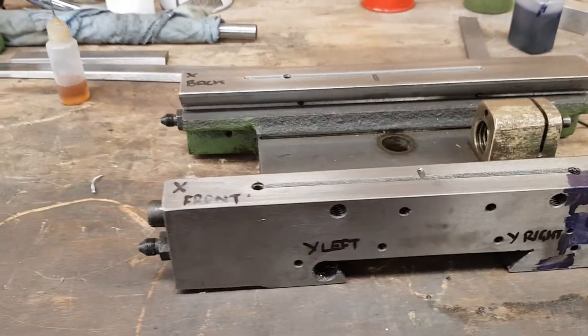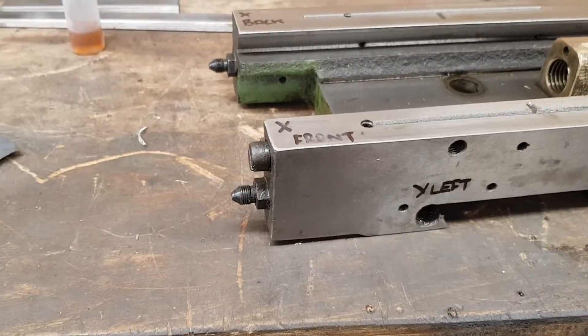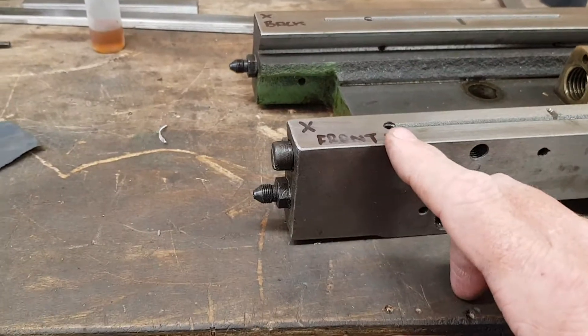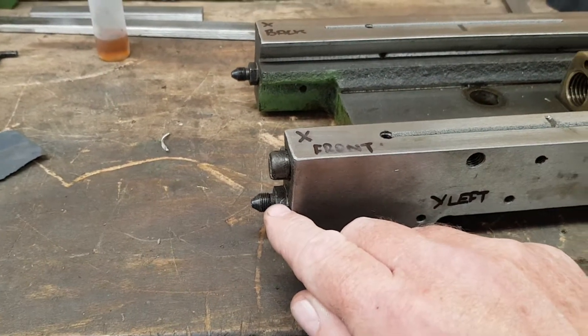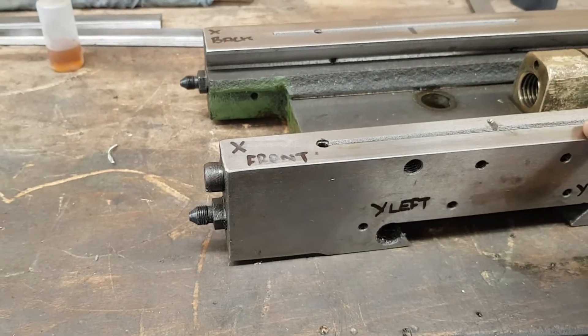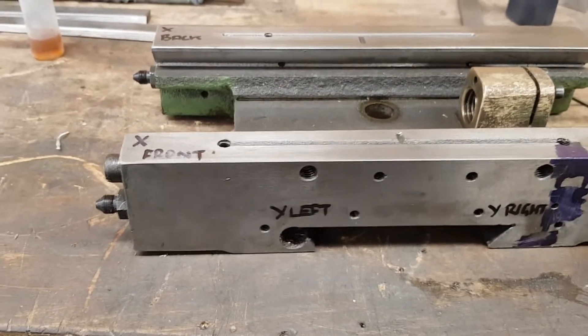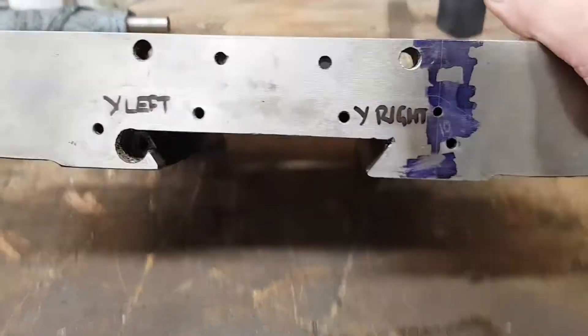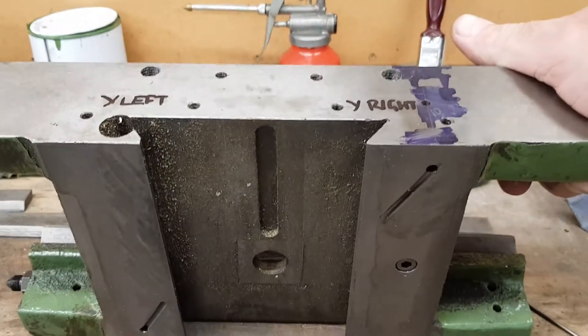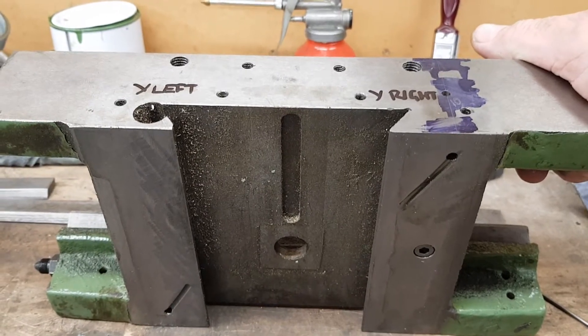One of the things I've noticed with this particular mill is the fact that on the front X, you've got an oil port here, which comes across and feeds the front X way. On the end of the way, there's a hole, and if I lift this up, you can see that the hole comes through and feeds the right-hand Y way as well.